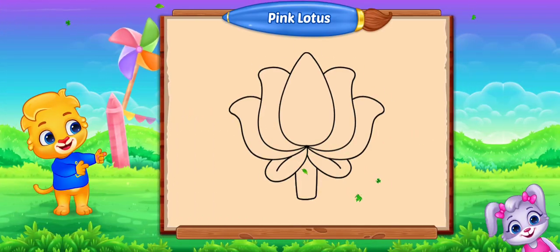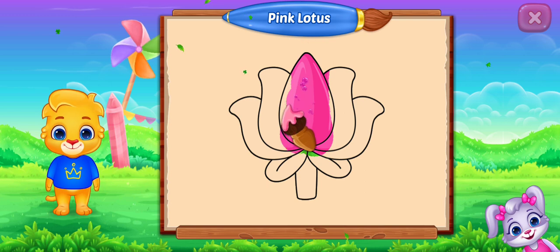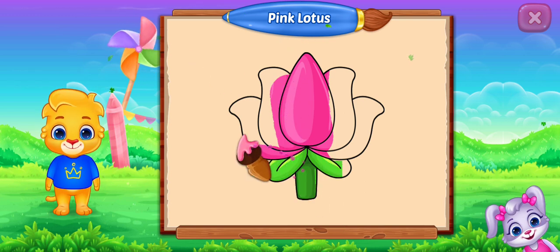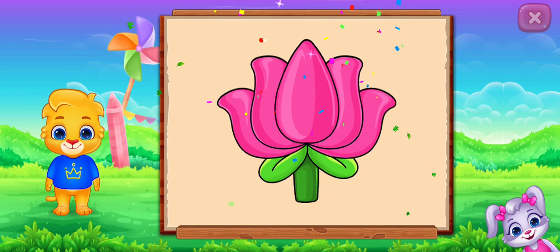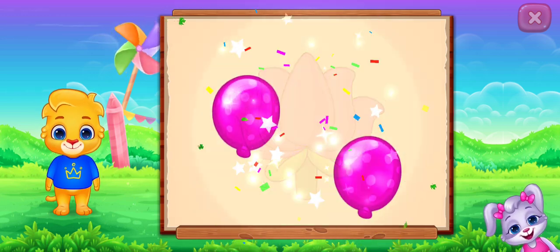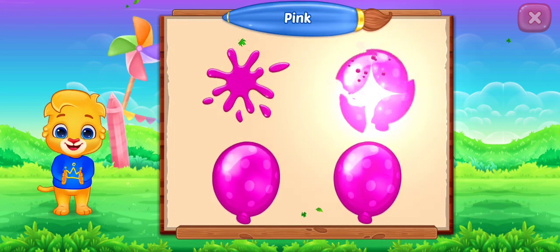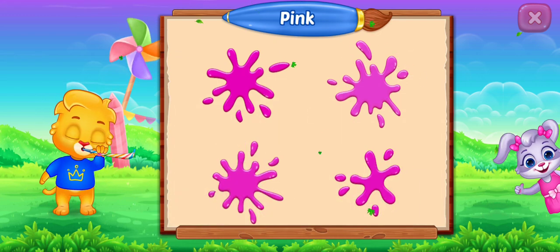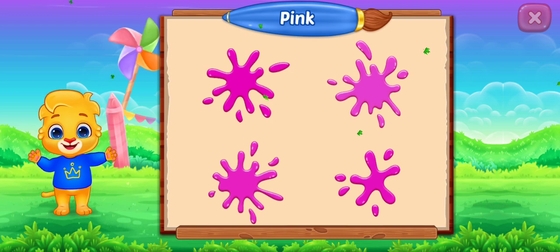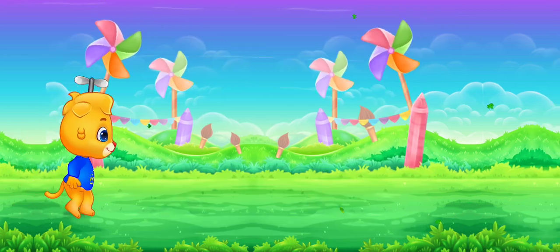Fill the color pink. Pink lotus. Pink, pink, pink, pink. Good job! Whee!